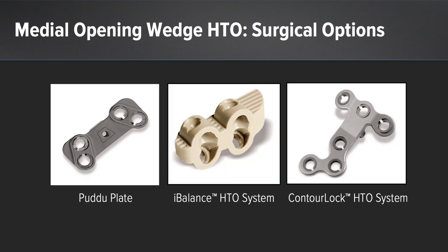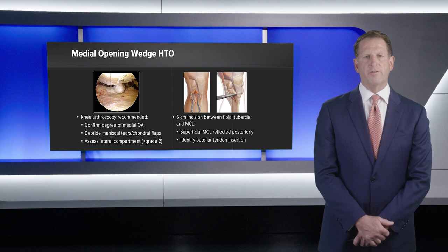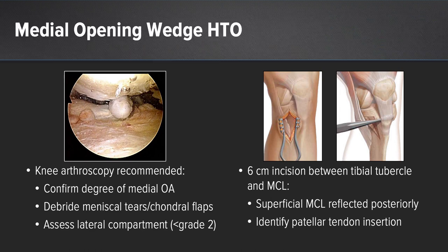Three surgical options can be considered for a medial opening wedge osteotomy: the traditional Puddu plate, the iBalance, and the Contour Lock — all three can be used for the same purposes of correction. The procedure starts with knee arthroscopy to confirm the degree of medial compartment osteoarthritis, to debride any loose mechanical flaps, loose bodies, or chondral flaps, and to assess the lateral compartment. There should be less than grade 2 changes on the lateral side before this procedure is contemplated.